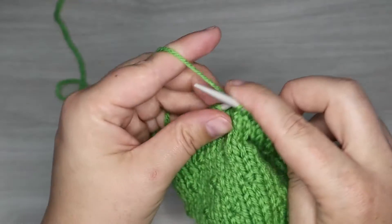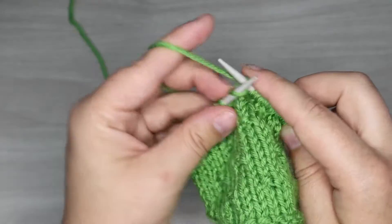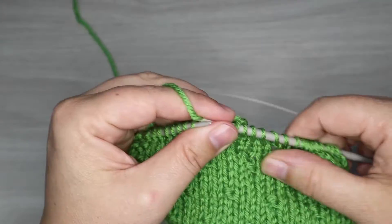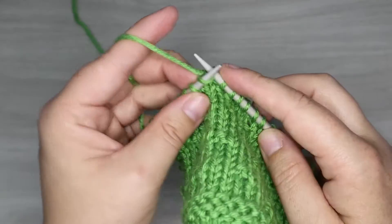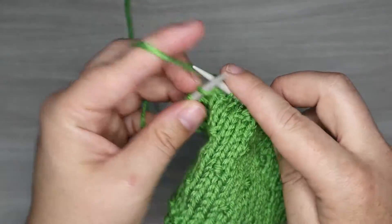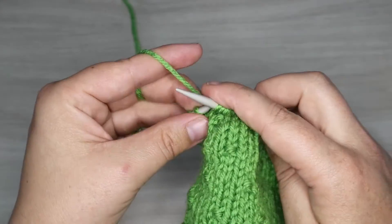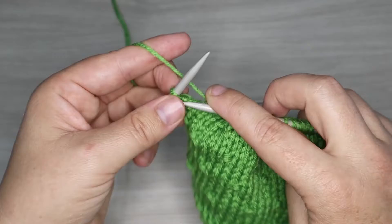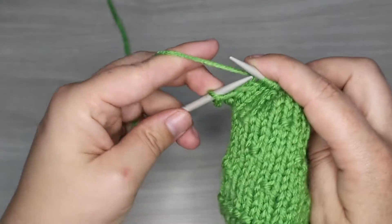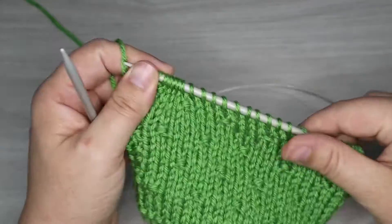Now I'm knitting in continental so it's not going to look very different when I switch from knits to purls, and that's just the ease of this method, but I will show you when I do a purl stitch. The first row is knit stitches. I've added a little bit of border here on our swatch but you don't have to do that. You can ignore those last two stitches and first two stitches if you're working in the round or using a different border style.